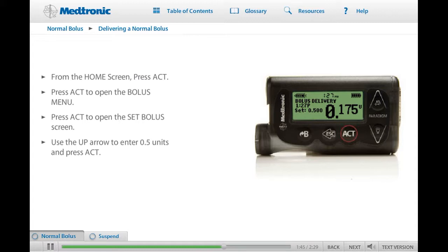Watch the screen as the pump counts and delivers each 0.025 unit. Notice the screen displays the time the bolus was given and the amount that you set. Using your pump, practice programming a normal bolus. Remember, you should not be connected to the pump while you practice. Keep in mind that while a bolus is delivering, you cannot program your pump to perform any other function.